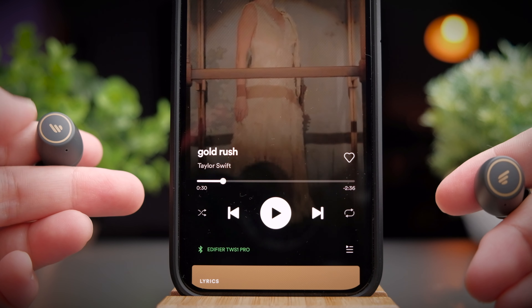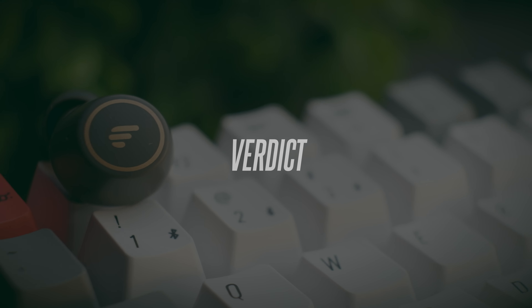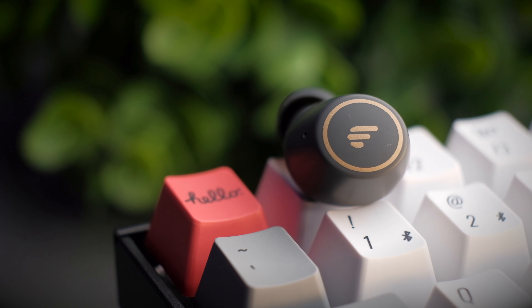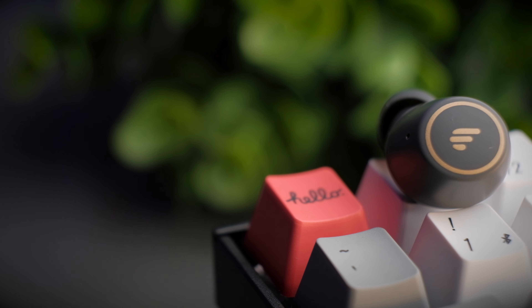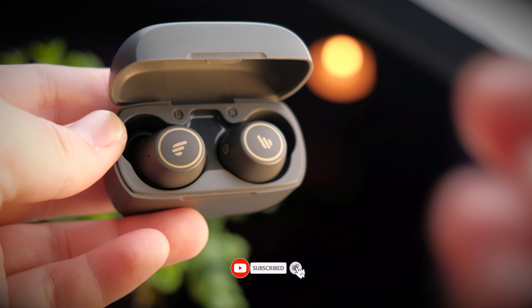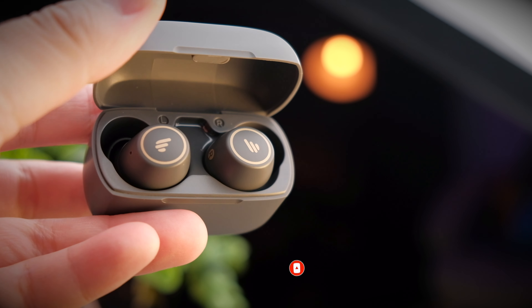So that's basically all the controls you get with the Edifier TWS1 Pro. If you're thinking of getting an entry-level TWS that is good and works flawlessly but don't want to go too budget, you don't need to look further. If you want to check out my other Edifier reviews, I'll put a playlist up here. If you found this video helpful, smash that thumbs up button, share this video, and if you haven't subscribed yet, do consider subscribing. I'll see you in the next video.